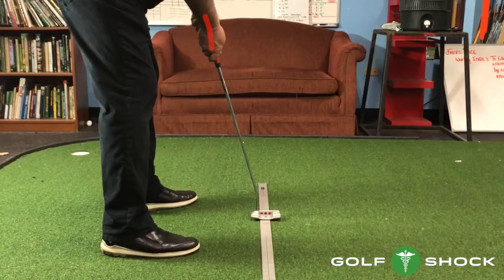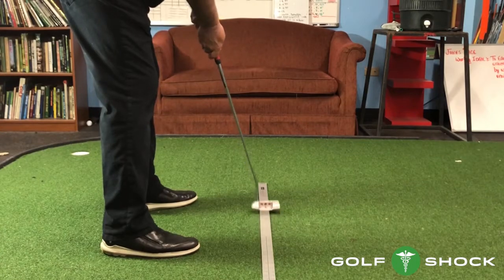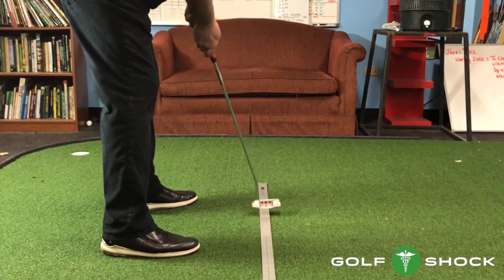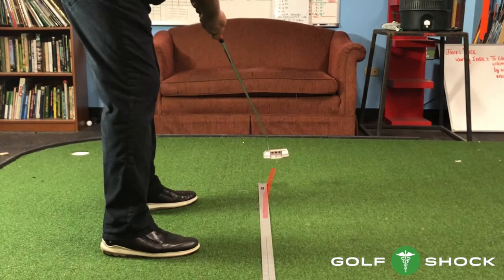If the wrists are bent too upright, this will prevent the putter from releasing. Most likely, this will cause the putter to trail off to the right. The face stays open, and most likely you'll miss the putt to the right. The putter is curving the wrong way, and the putter head is too far off the ground, causing a glancing blow through impact.